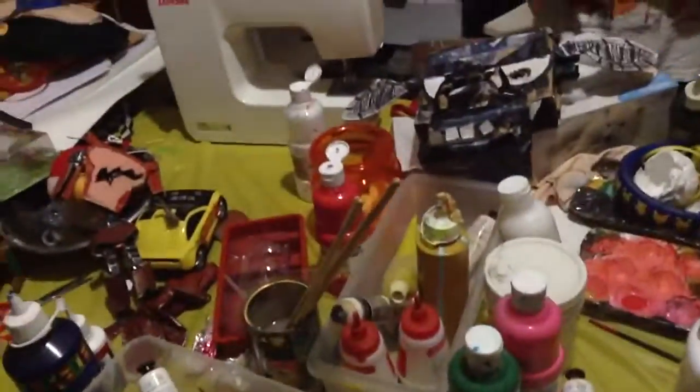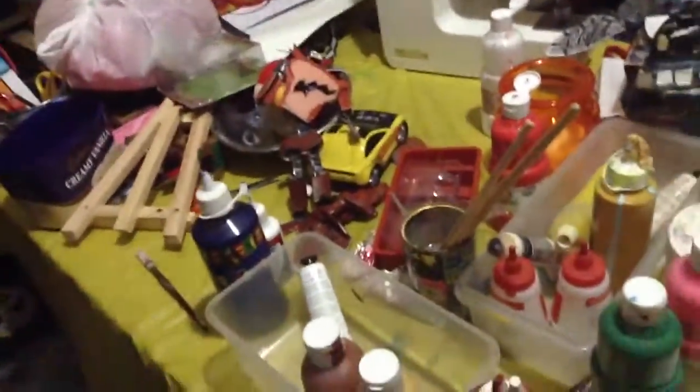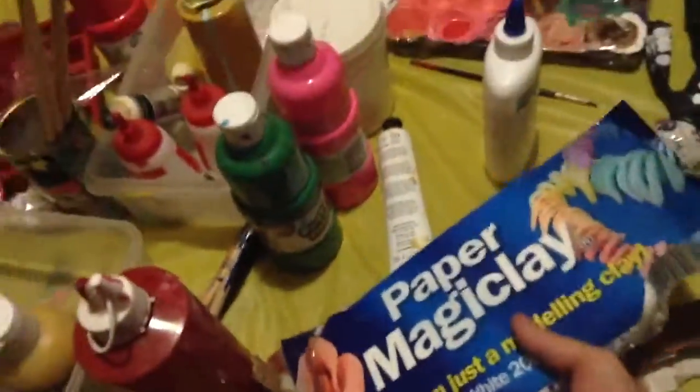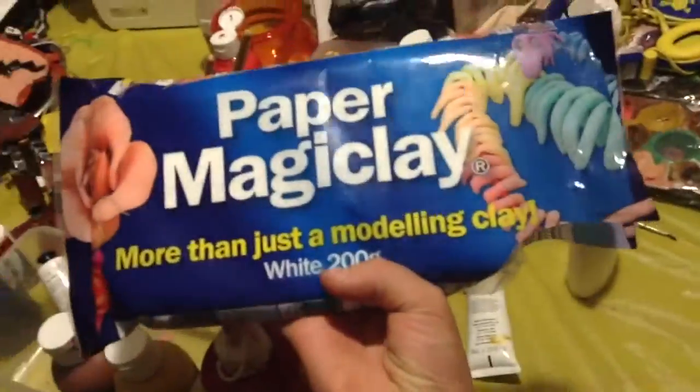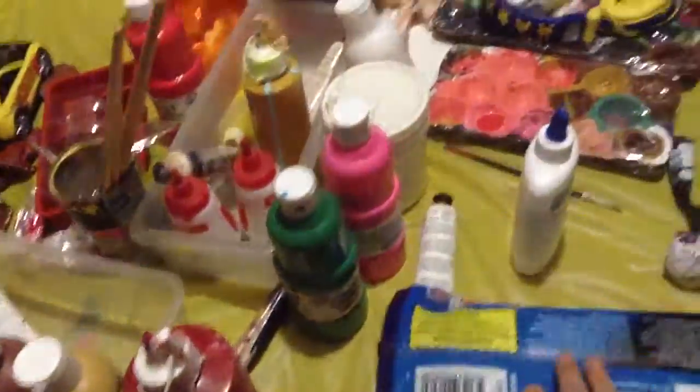I'm going to be showing you how to make the animatronic moulds that I just made. To make them, you need paper magic clay — more than just a modelling clay. They come in pretty big packets; don't get the other ones, just get the Zartart ones, it is best.